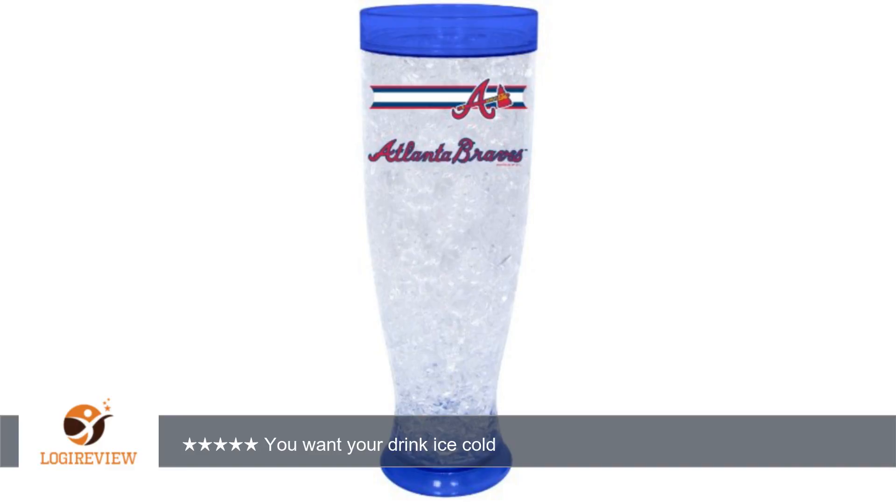then this will get the job done. I use this for all my drinking needs and desires. Allow at least 30 minutes for prep in the freezer. You want your drink ice cold — great cups for keeping beverages cold.